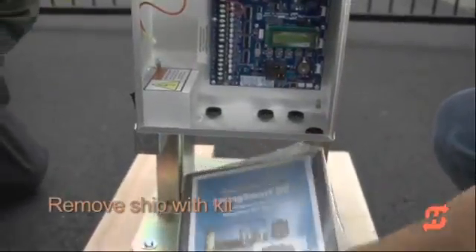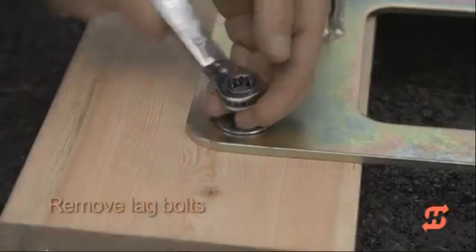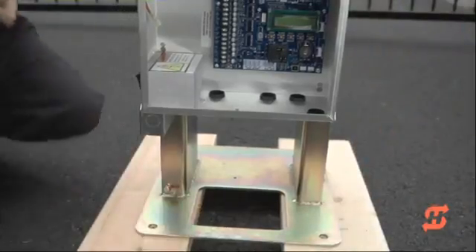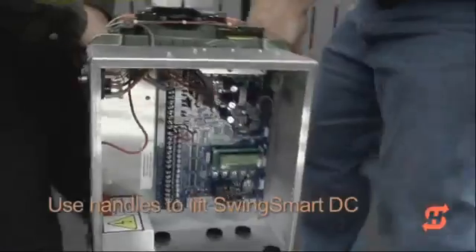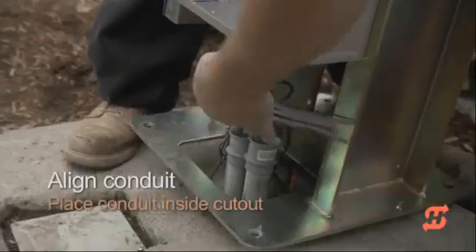Remove the ship kit and unscrew the lag bolts securing the chassis to the shipping boards. The SwingSmart operator weighs about 135 pounds. Handles are strategically placed on each side of the chassis so you and your assistant can easily lift and position the operator on the concrete pad.